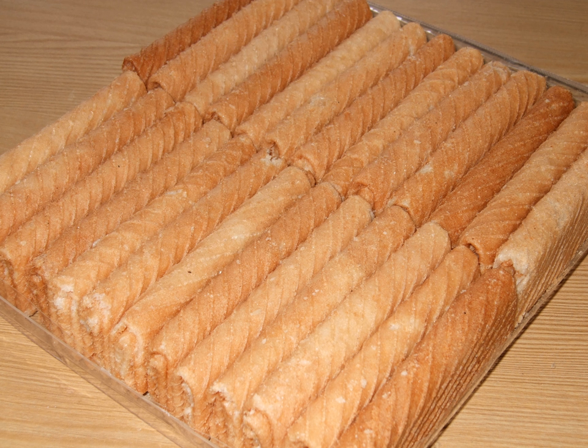These biscuits may have been brought to parts of Malaysia and Singapore from Penang and Malacca by the Peranakan Chinese who, not knowing the name of the Dutch snack they had encountered, simply called it Kuih Balanda or Kuih Capit.